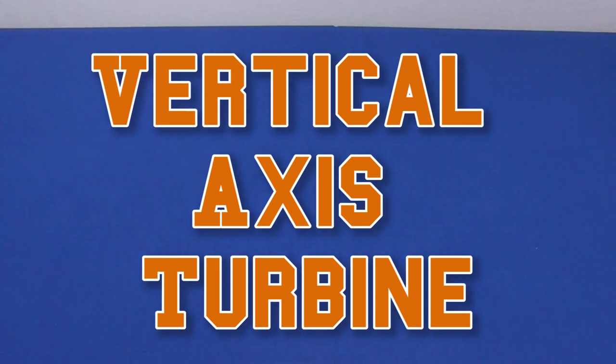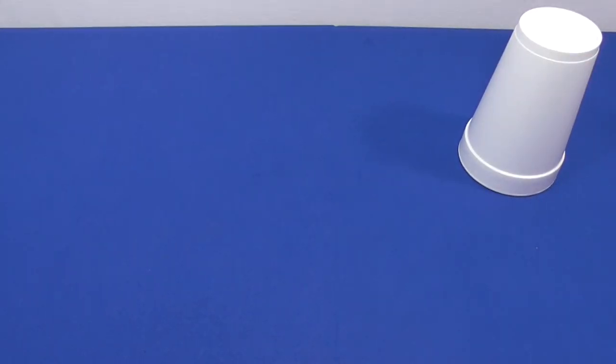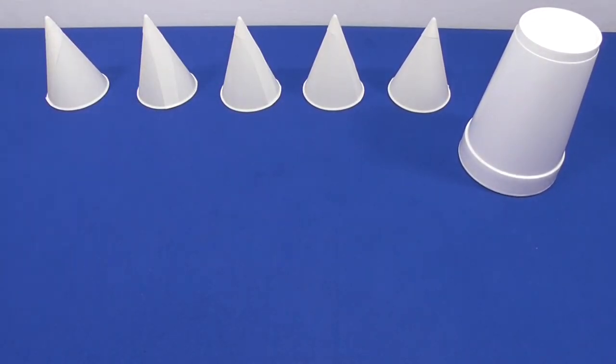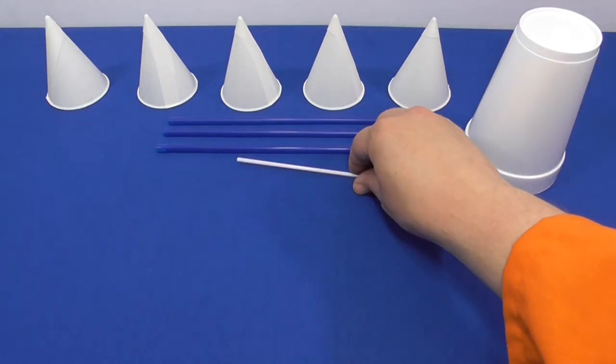To build your vertical axis wind turbine, we're going to need some common household materials and some tools. To start, grab one large foam cup, five snow cone cups to make the blades, and you'll need three extra long straws to add the blade structure, and one coffee stirrer for your rotor.